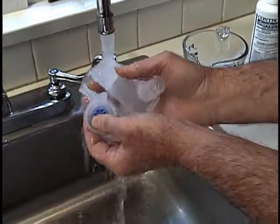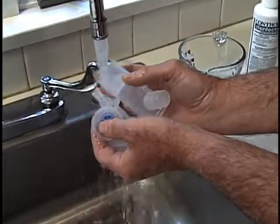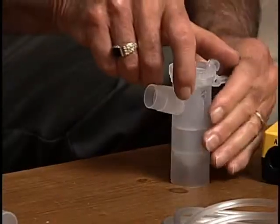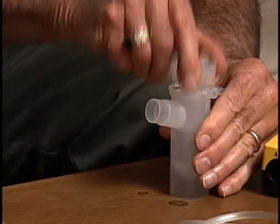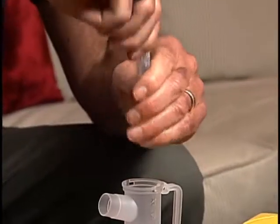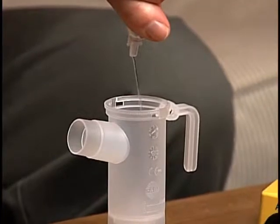Make sure the PARI Reusable Nebulizer has been cleaned and or disinfected before use. Remove the nebulizer insert by twisting it counterclockwise until it stops and then lift it up. Pour your prescribed medication into the nebulizer.